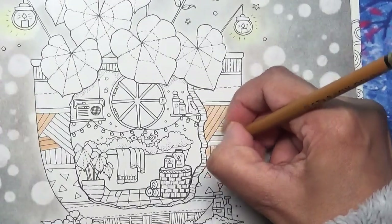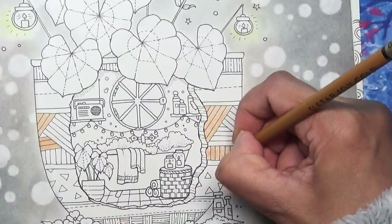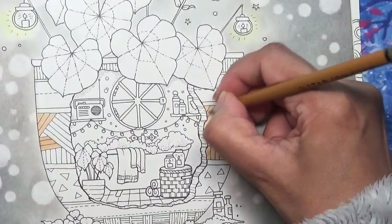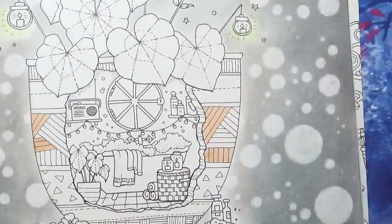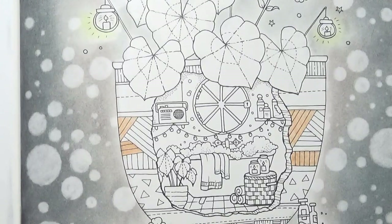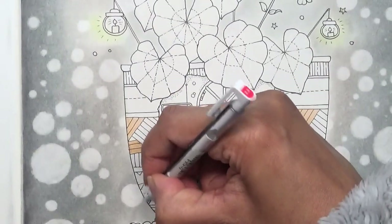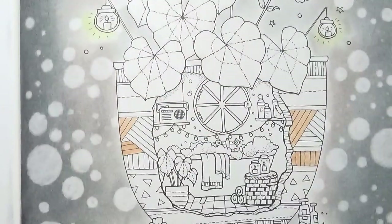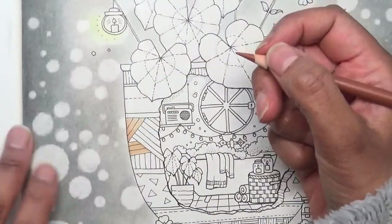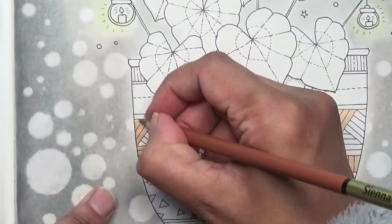I hope you really don't mind listening to my croaky voice and that it's not too irritating. That was the Sienna Brown Light, and now I'm going on to Sienna Brown. I can see I've erased these pastels a bit too hard on the edges, but you won't be able to see it once I put coloured pencil over it.